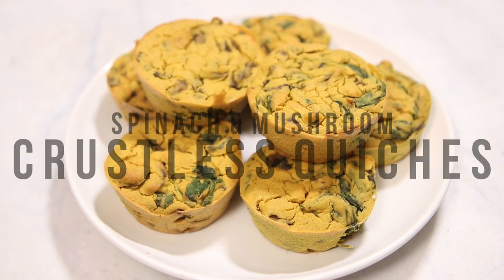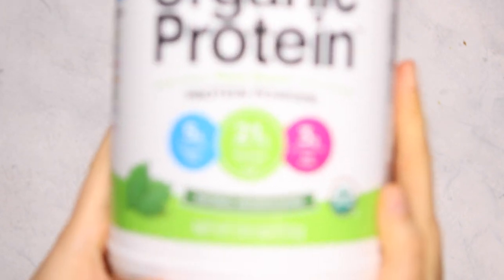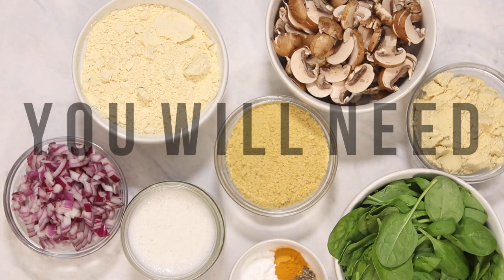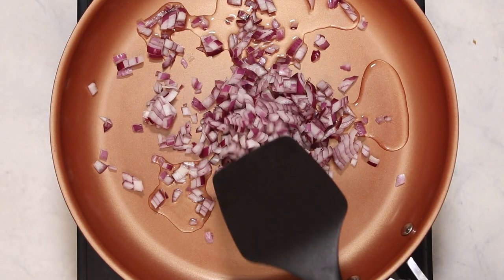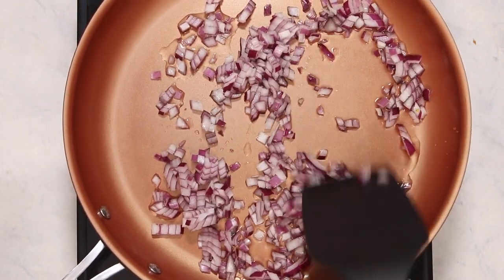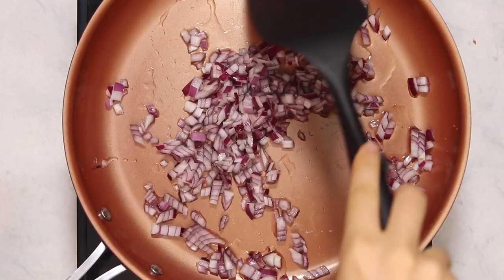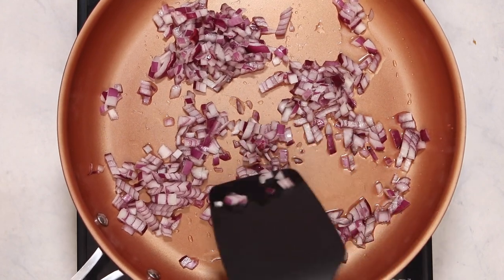Up next we're going to be making some spinach and mushroom crustless quiches and we're actually going to be using Orgain's unflavored protein powder for this recipe. I know some of you guys want more savory breakfast options so I wanted to include one in this video. To start out we're going to add a splash of water into a pan with some diced red onion. You can also use vegetable broth or oil if you would prefer, but either way you're just going to sauté this over a medium-low heat until the onion becomes clear and more translucent.